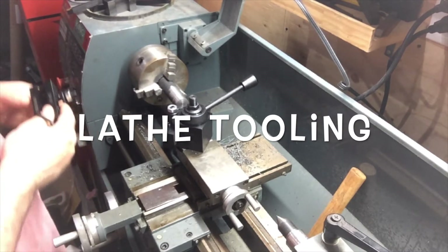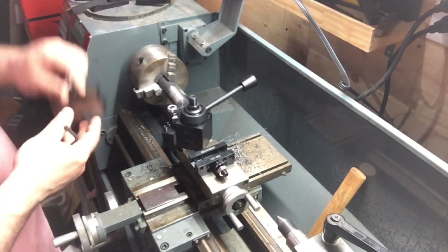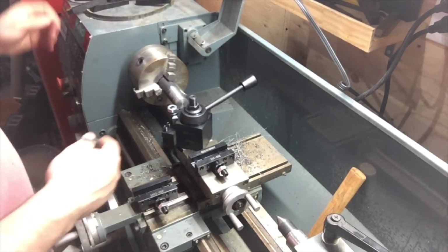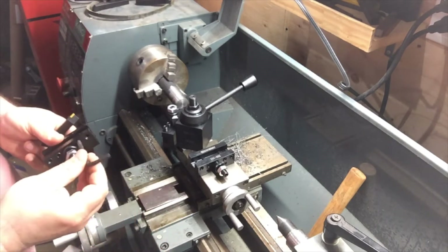Hello YouTube, it's me again. I'm at my lathe. I picked up — I already showed in another video — this is an AccuSize one and this is the same thing, but I decided to put some tooling in here.